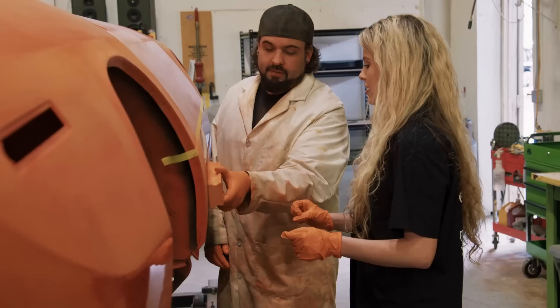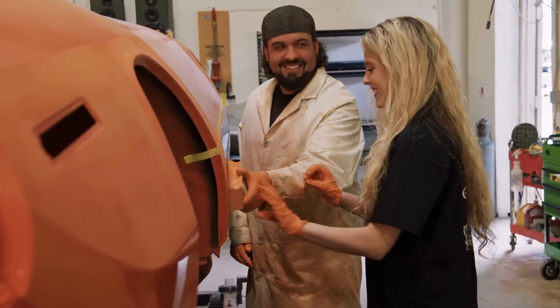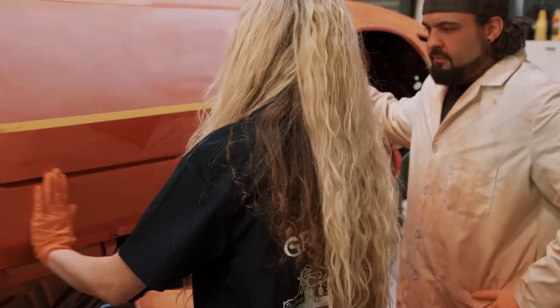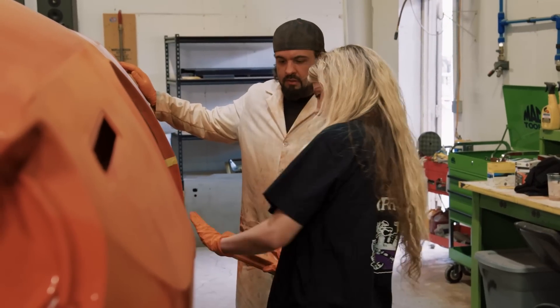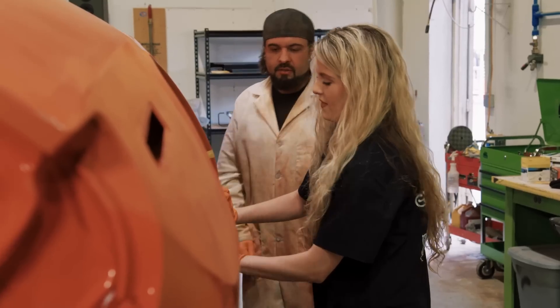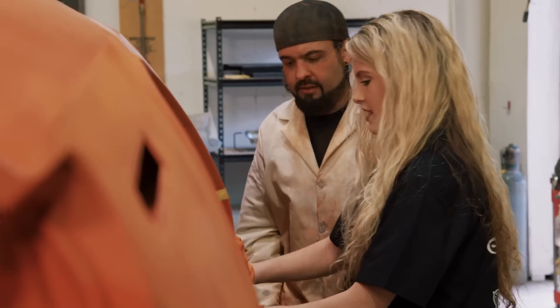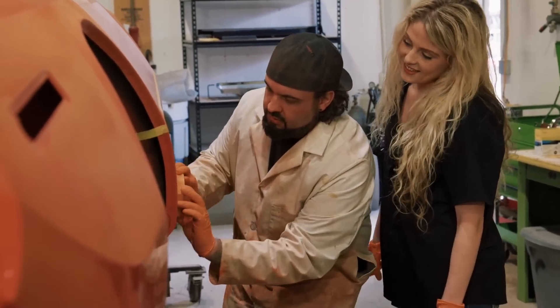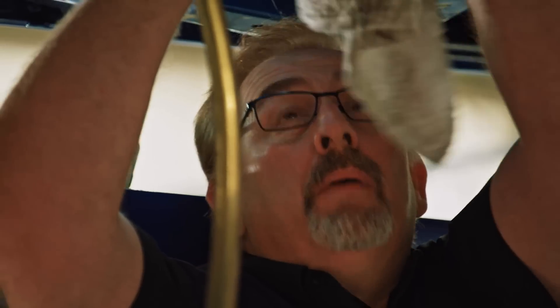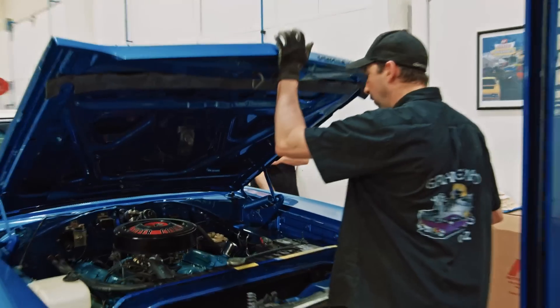Mark confirms the transmission is low on gear oil and tops it off. Back with Alissa and Will on the Phantom Cuda, Will explains you block in an X pattern and also going back the other direction — sandpaper cuts going backwards too. He explains you know you're done when the surface goes from shiny to no longer shiny, meaning you've taken out any low spots and imperfections. Will spots a small remaining low spot and tells Alissa she has a long way to go.